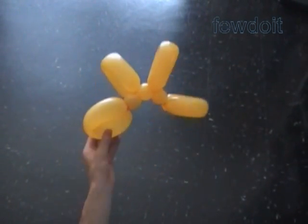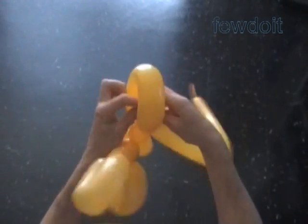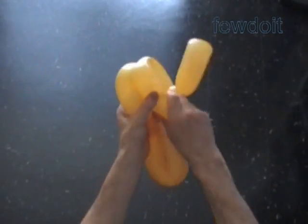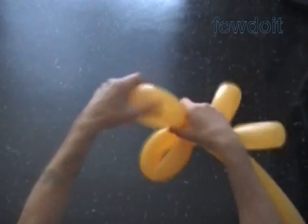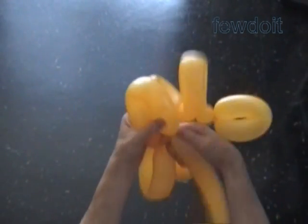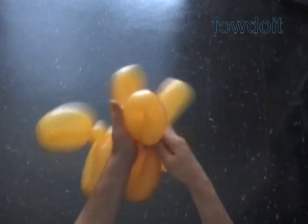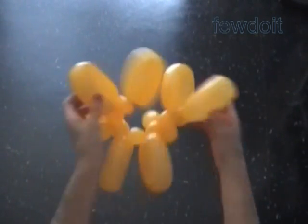Now I am going to attach the second balloon to our sculpture. Lock the nozzle of the second balloon with the last bubble of the first balloon. We work in the same fashion. Let's fast play this part of the video clip. We can save some balloons simply by increasing the size of the small bubbles in each section. Also we can change the size of large bubbles.